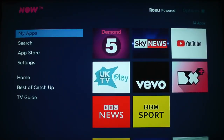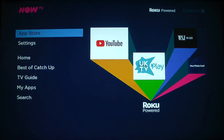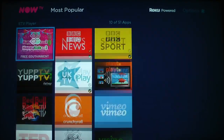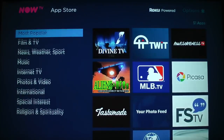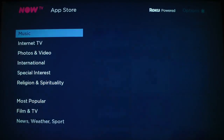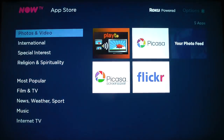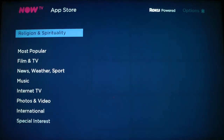I can't really complain about the performance because it's pretty good. You can use the NowTV search function. There are more apps that you can download. Let's have a look — these are the most popular ones: you've got TED, GoPro, MLB TV, Crunchyroll if you like your anime. Like I say, it's a pretty responsive screen — the menu just whizzes by.